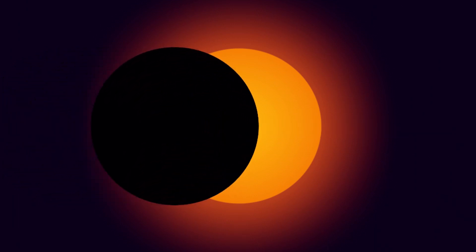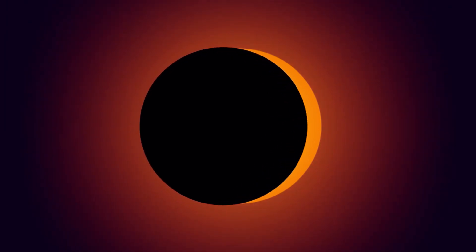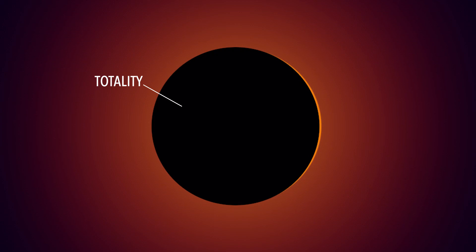How long does the solar eclipse last? The solar eclipse from start to finish lasts about two and a half hours, with the moment of totality lasting up to four minutes. This is the point where the moon fully covers the sun.